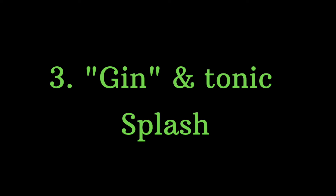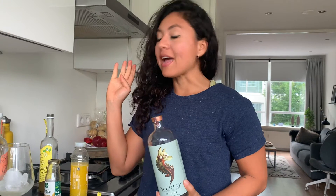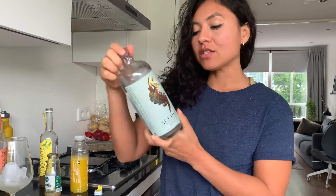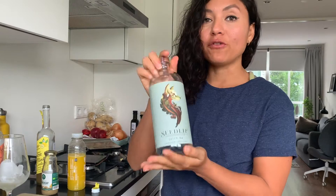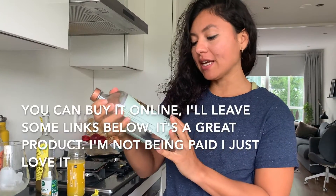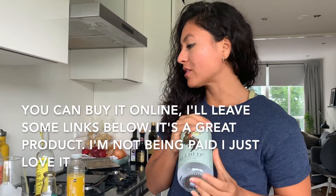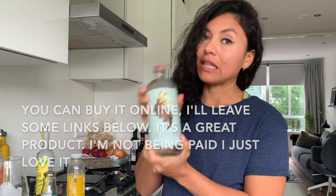Follow me on Instagram because I always post recipes over there and other tips for a healthy lifestyle. For my third drink, I'm going to make it on the base of Seedlip. This is an alcohol-free and calorie-free drink that's a replacement for gin, so we're going to make a gin and tonic with Seedlip.